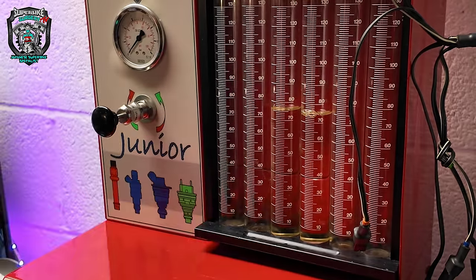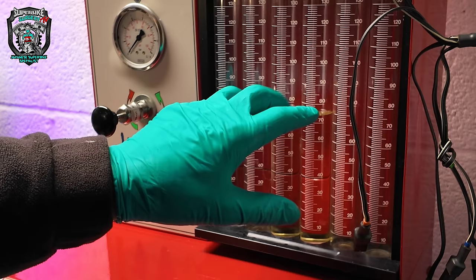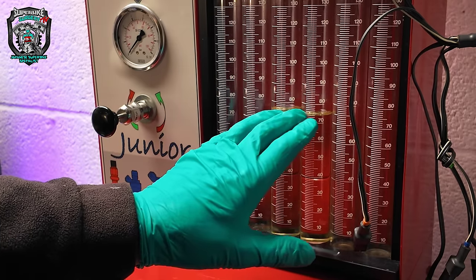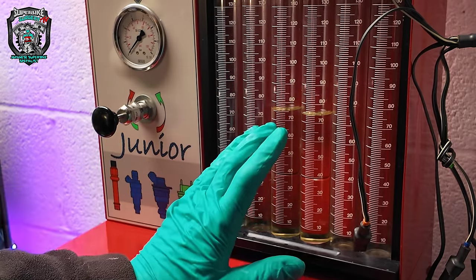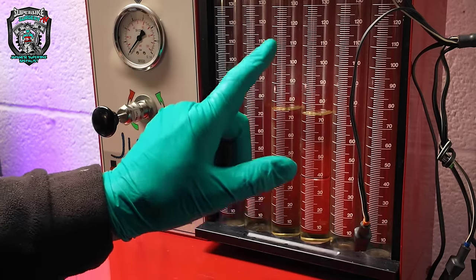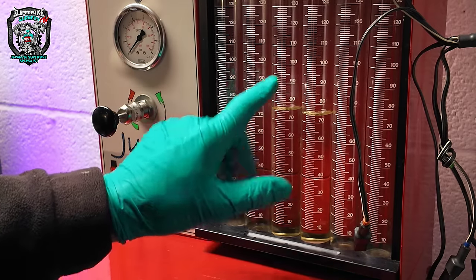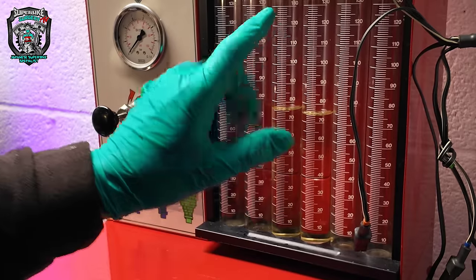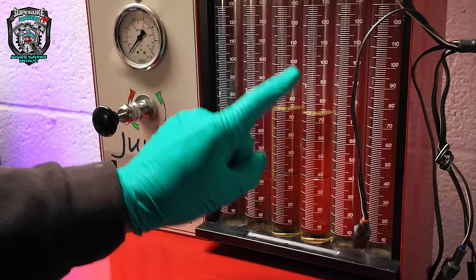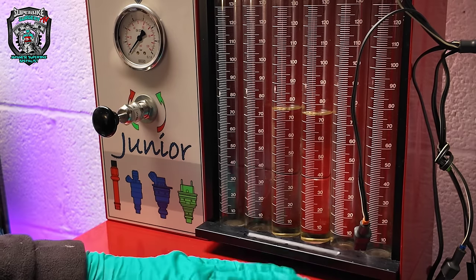So what next? The eBay injectors are atomizing ever so slightly better. I'll put the eBay injectors in, and then let's be 100% certain there are no vacuum leaks, balance the throttle bodies, and have a look at the TPS. I think that's where we're going next.